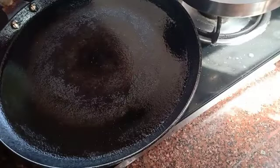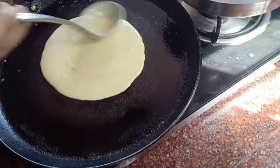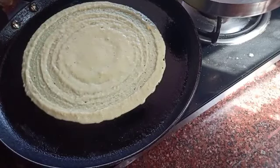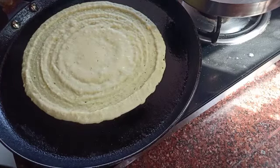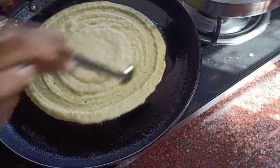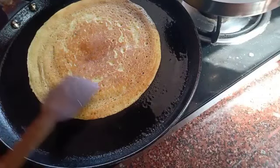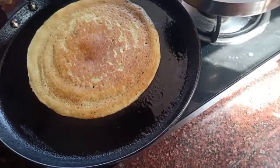Now let's make another one. Add two ladles of the batter and spread it into a thin dosa. Add some oil on the sides of the dosa and roast till golden brown on both sides. After it's cooked from one side, flip it over to the other side and roast. After it's done from both sides, serve these hot dosas with chutneys of your choice.